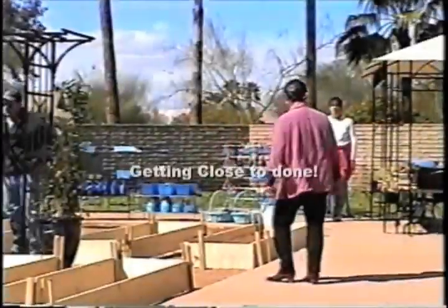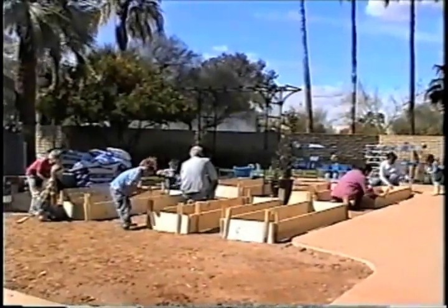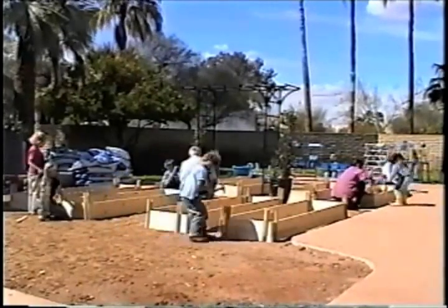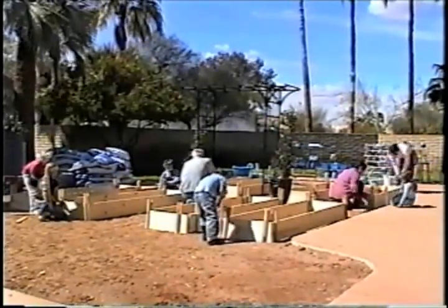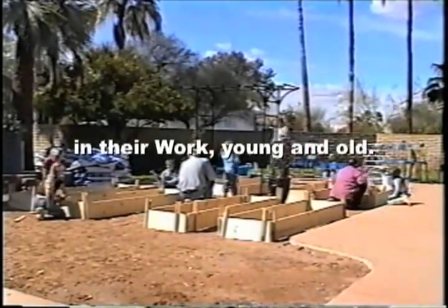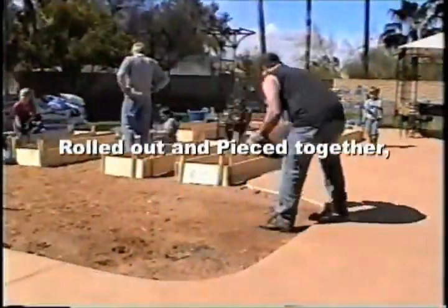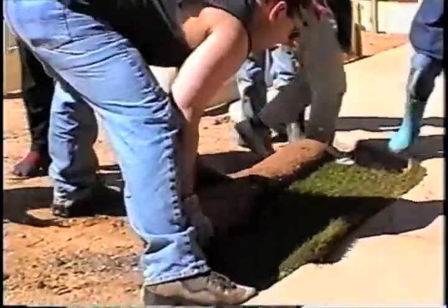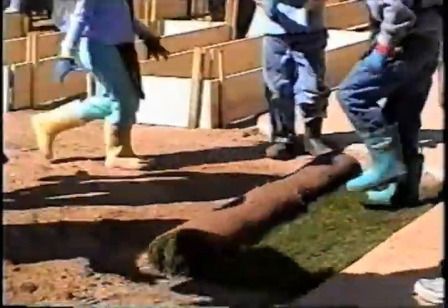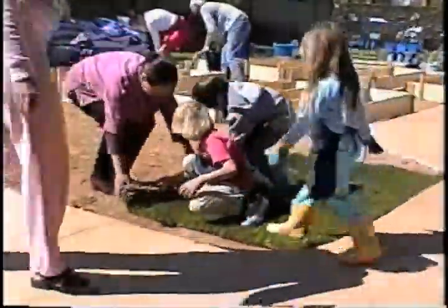Now we're getting close to being done with all these beds — we've got all eight of them pretty much where we need them in the middle of our garden. Here comes our roller grass — we're going to roll it out and piece it all together. We watered the area earlier so the ground is really prepared, and we can have good solid contact with moist soil. We remove the rocks and you have little holes that help water penetration so that water goes down and roots can go down also.